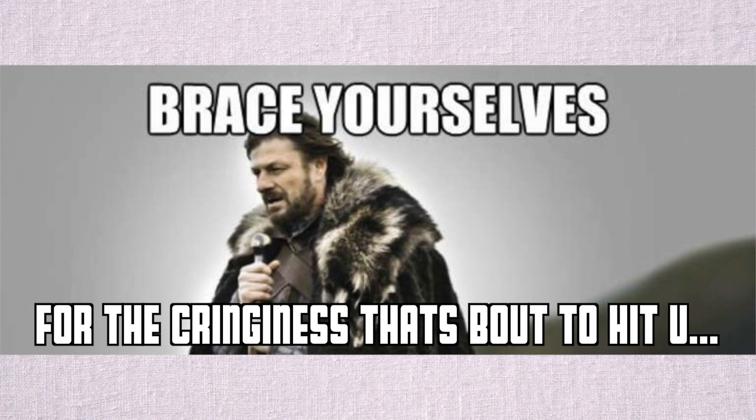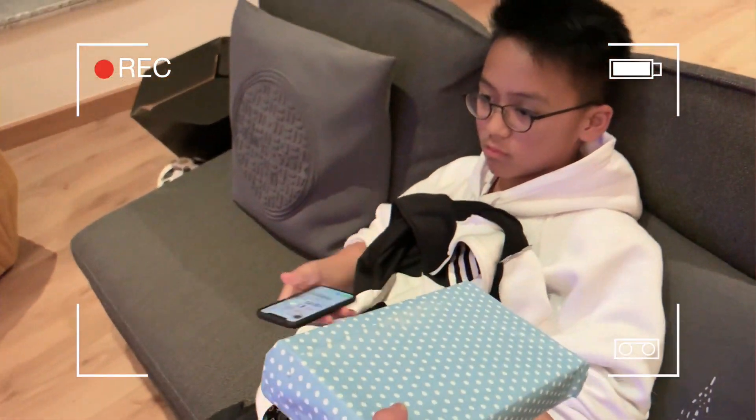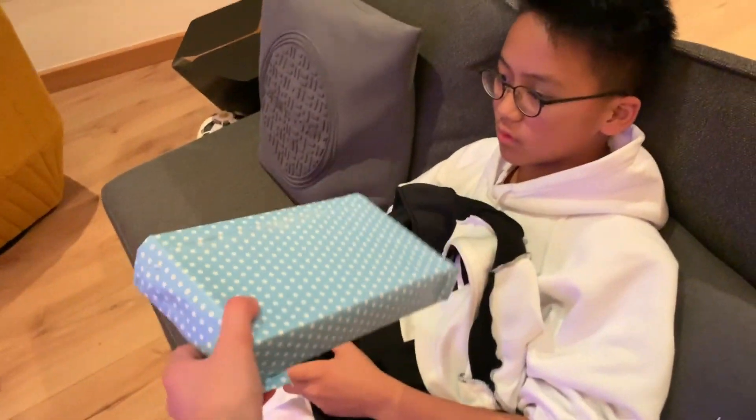Brace yourself for the cringiness that's about to hit you. I wrapped it. We're going to be getting his reaction when he gets back because he's out hanging with his friend and having dinner. So I guess we're going to be filming with flash or something. Damon's gaming, but I'm going to make him open this. Damon, open it — it's for your unboxing, I hope you like it.